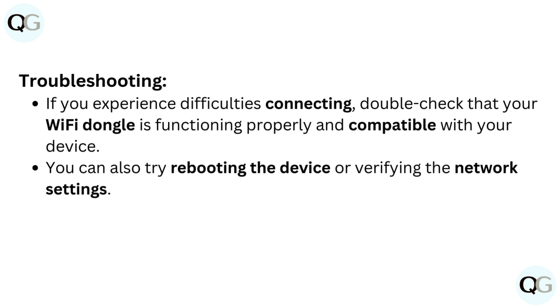Troubleshooting. If you experience difficulties connecting, double-check that your Wi-Fi dongle is functioning properly and compatible with your device.